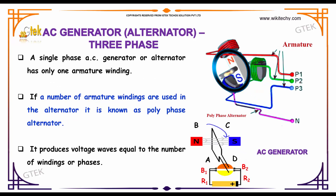Now we will talk about the AC generator alternator with three phase. A single phase AC generator or alternator has only one armature winding. If a number of armature windings are used in the alternator, it is known as polyphase.